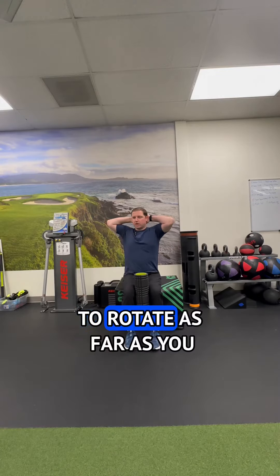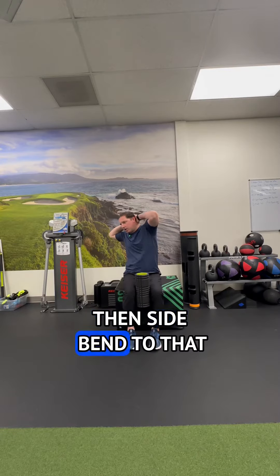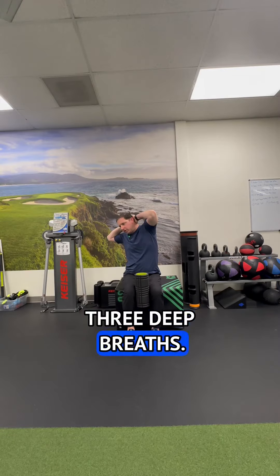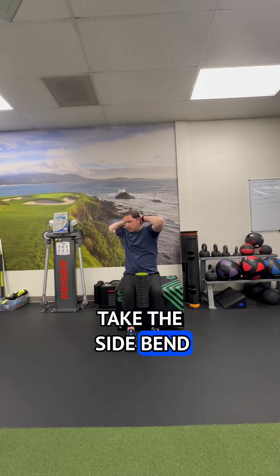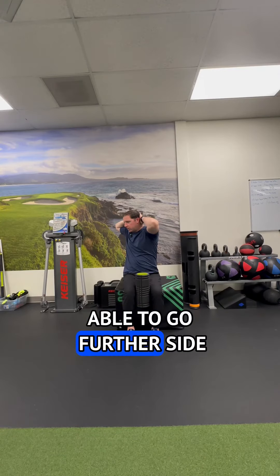Rotate as far as you can to one side, then side bend to that same side, and take three deep breaths. Then take the side bend away but keep your rotation where it is — you should be able to go further.